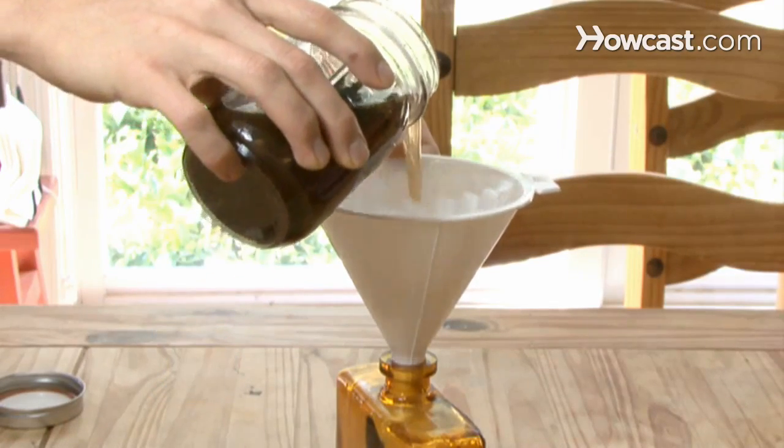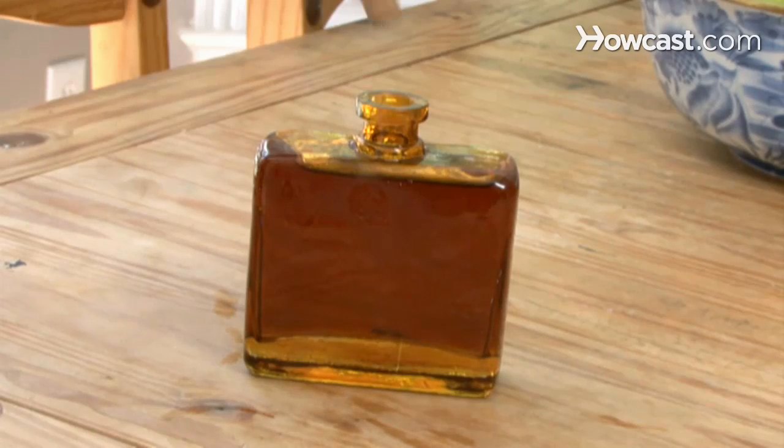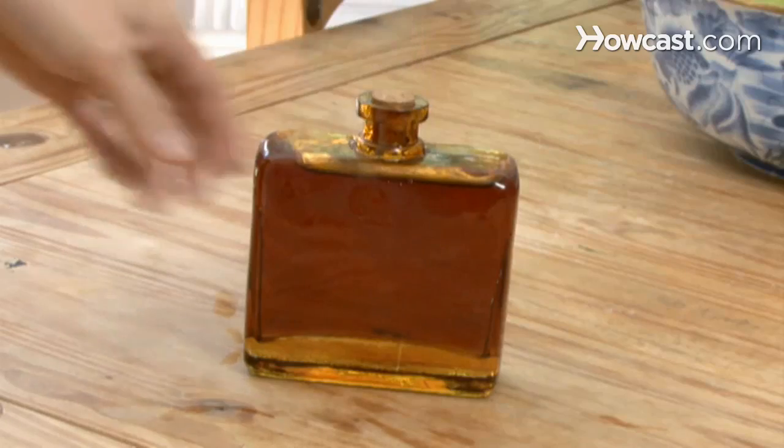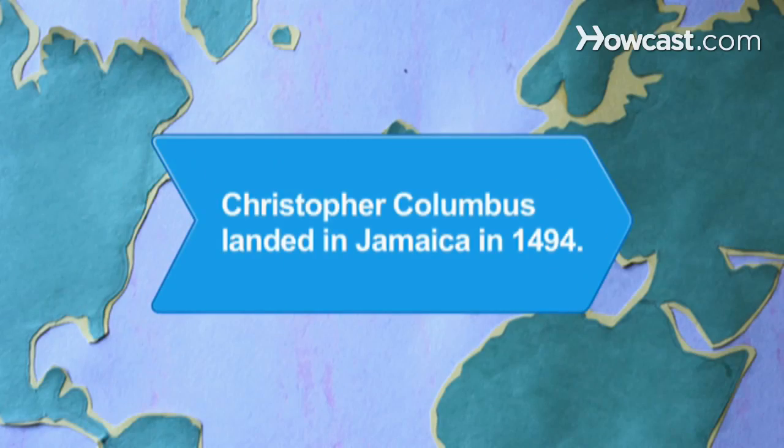Step 5. Filter the liquid through coffee filters until all of the residue is gone, then place it in an attractive bottle. Splash some on the next time you go out on the town and watch heads turn.